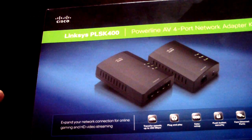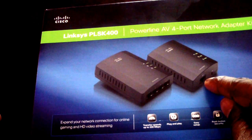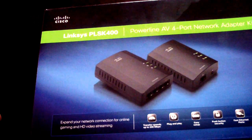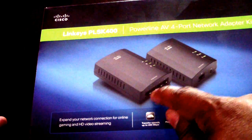I briefly read the manual and it didn't specify a particular port — it just said plug it into your router. So that's part one. Part two is you take the second unit, the one with the four ethernet ports.